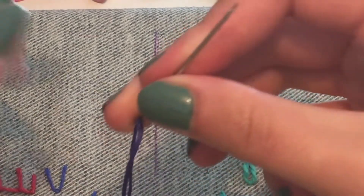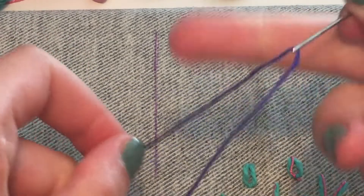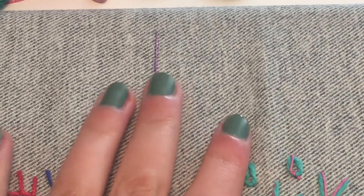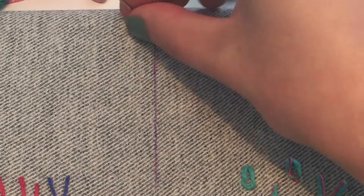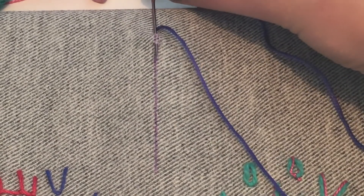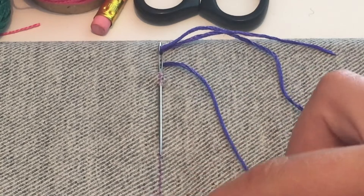I'm going to start with a running stitch. You can see I've prepared my needle with my thread and at the end of the thread I've placed a knot. I'm going to start underneath my embroidery. A running stitch is worked with this movement down the design line — you make this movement along the drawn design line to create a running stitch.